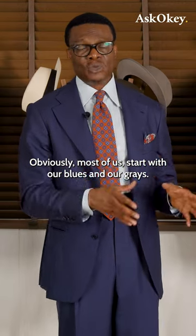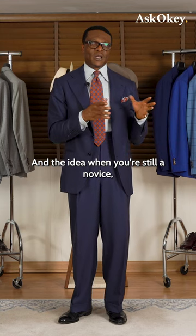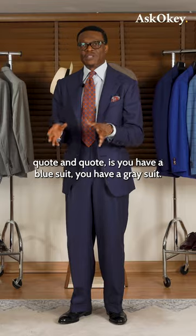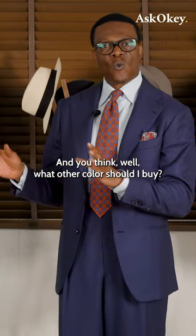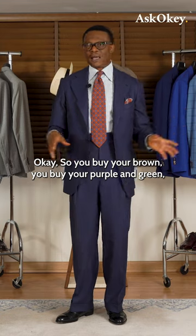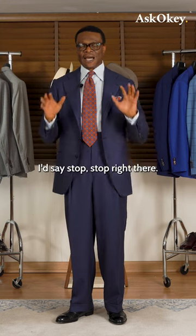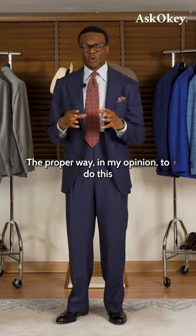Most of it starts with blues and grays. When you're still a novice, you have a blue suit and a gray suit, and you think, 'What other color should I buy?' So you buy your brown, your purple, your green, and then essentially you're all over the place — including pattern suits.